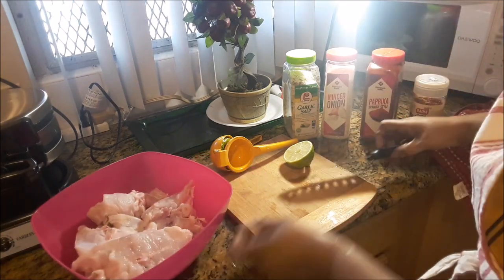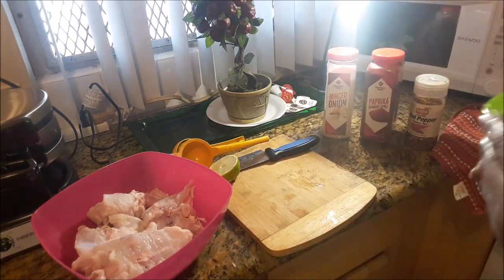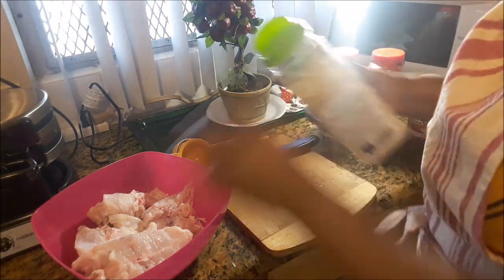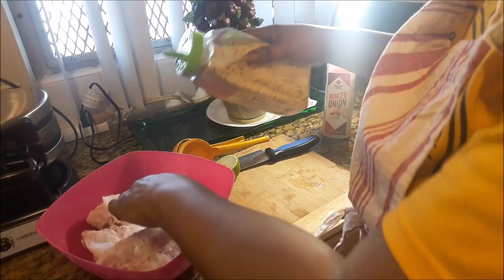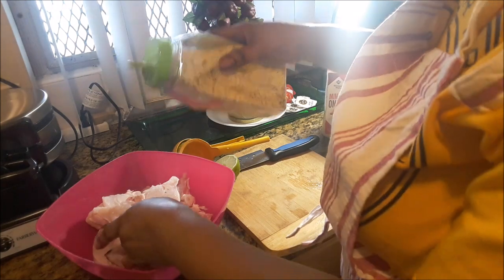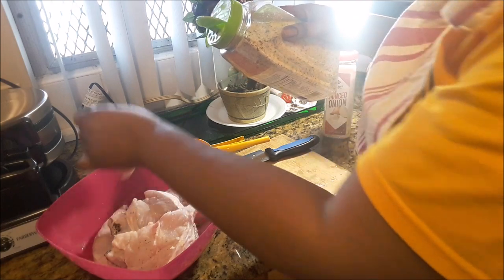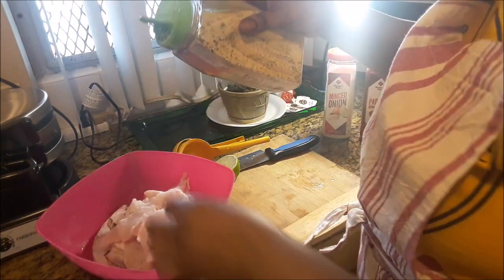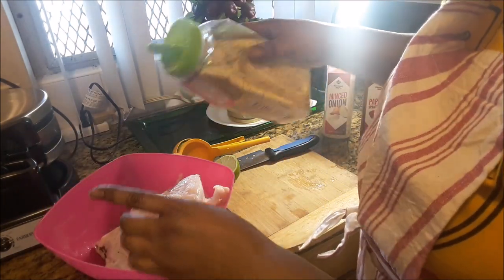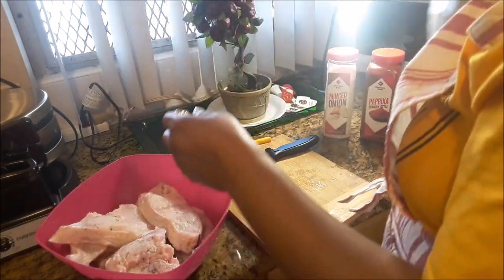I'm just giving my hand a quick rinse before touching the seasonings. I'm beginning with the garlic salt. You don't want to go overboard with this, so just add enough — a little bit on each, just a little sprinkle. Notice only a little is coming out at a time. This has salt in it so you don't need too much. That's the garlic salt.